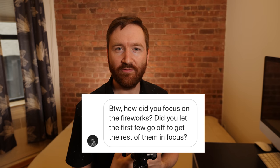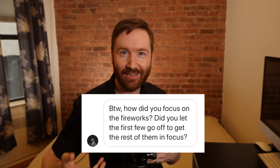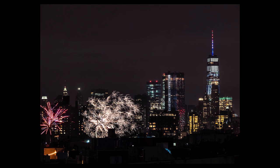My final question is from Pierre, who wondered how I focused on the fireworks — specifically if I let some fireworks go, focused on them, and then kept that focus. I actually worried I wouldn't even be able to focus on fireworks that way, that it would hunt and struggle to find a point to focus on. So I put it into autofocus, focused on some buildings nearby on the river in Manhattan. I figured from two and a half miles away, if I focused there I'd be pretty good. Then once I got that focus, I flipped the camera into manual focus so it wasn't hunting every time I took a photo.